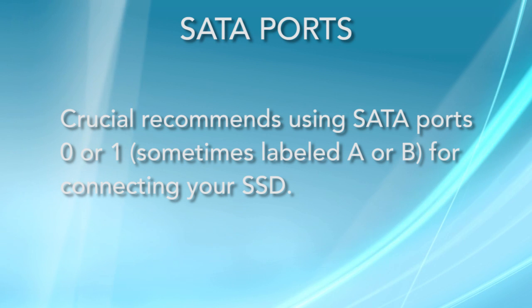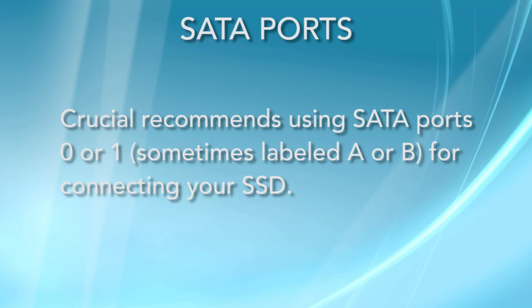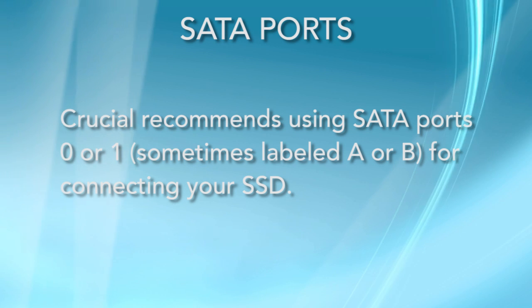While newer computers will offer the latest SATA technology, they may also support the older technology, too. That means you may have two different types of SATA ports in the same system, but they may be different colors. SATA ports 0 or 1, sometimes labeled A or B, are recommended for your Crucial SSD.